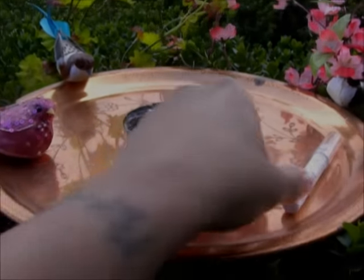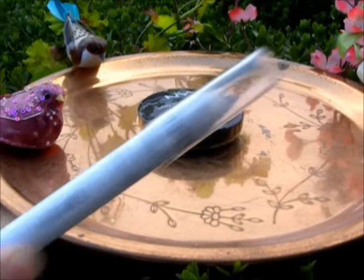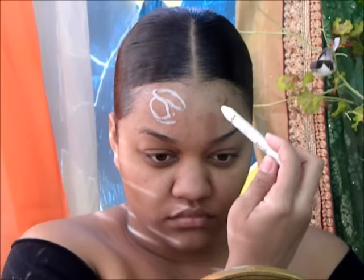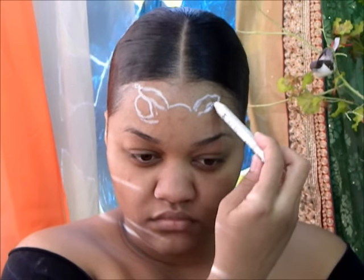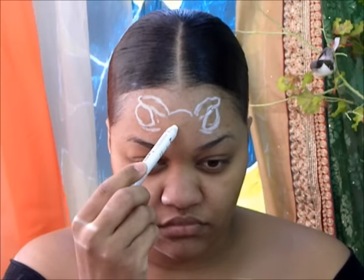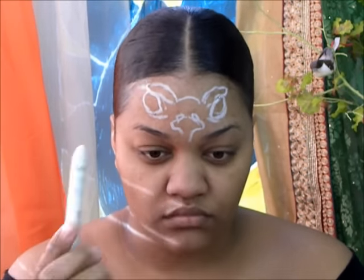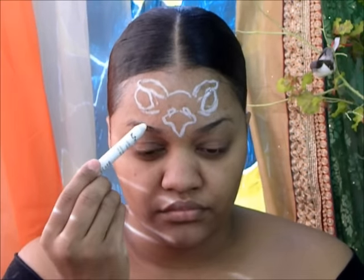We're going to get started with priming our face first. I'm putting that all over my face and chest area. Now I'm grabbing the NYX Jumbo Pencil in the color Milk and I'm going to begin sketching out where my bird crown is going to go, following the shape of my forehead and the curves of my face. You definitely want to use a reference picture — it'll come out a lot more realistic looking.